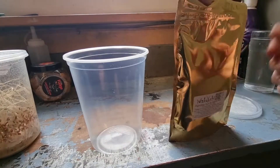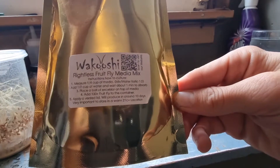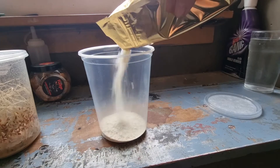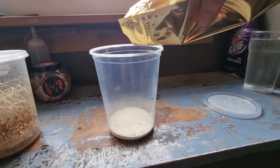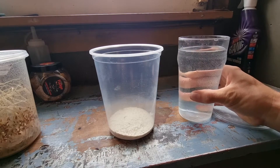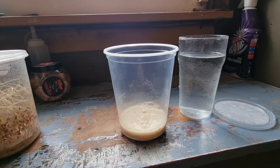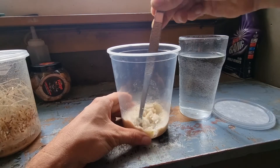First things first, you want to get your Wakushi medium. Instructions are on the label. I'm going to pour this in — I'm not really one for measurements. Then get your water, just normal tap water, not treated or dechlorinated, and pour that in. Then get something to stir it with and give it a little stir to let all that water get absorbed.